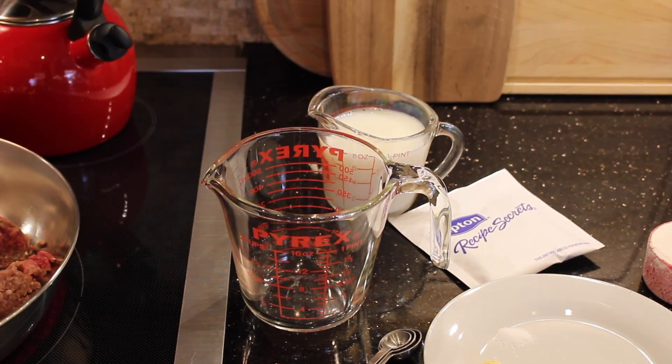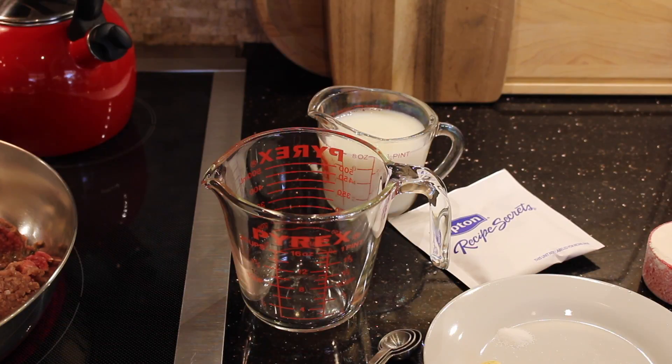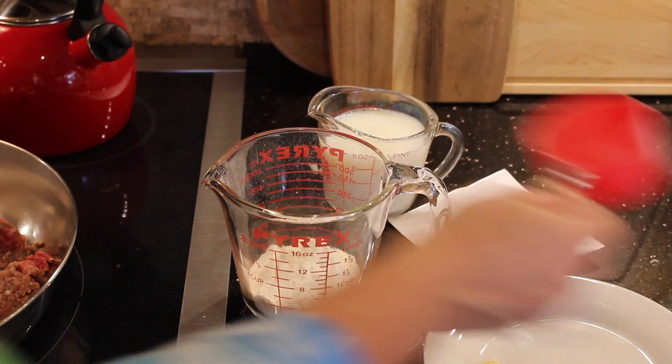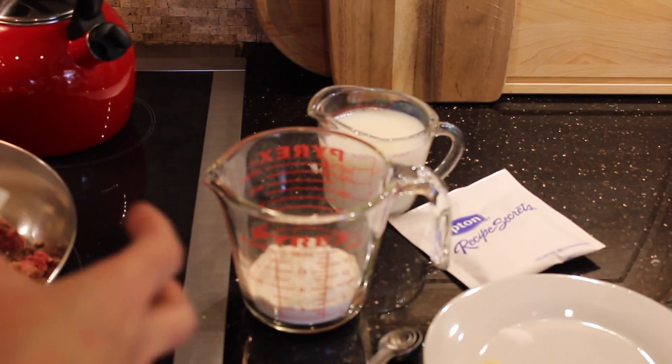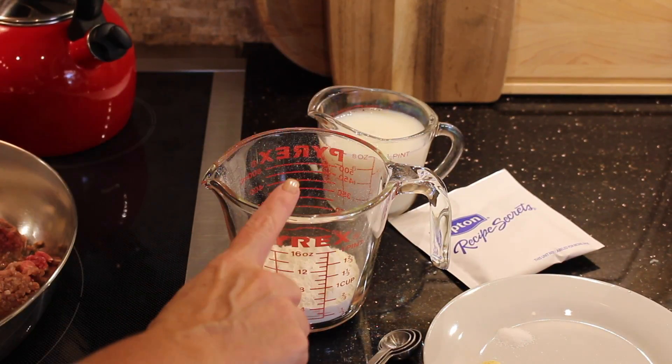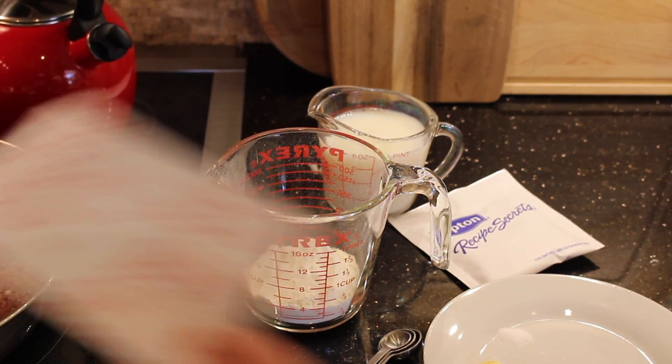While we're browning the meat, we're going to go ahead to the next step, which is to add flour to a wet measuring cup. This is very important — you have to put the flour in first because we're going to add the milk, and if we tried to add the flour to the milk, it would get all clumpy. So I'm going to pour the milk into the flour and whisk it up to get it combined.